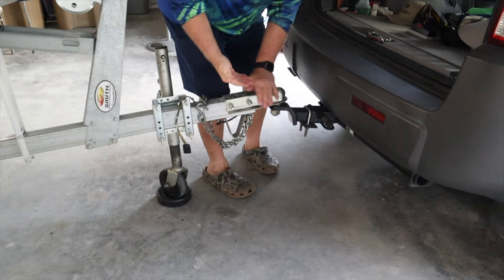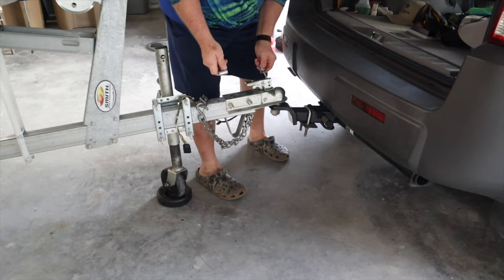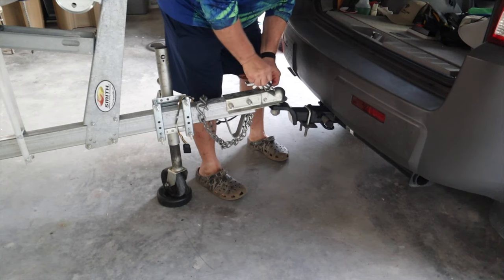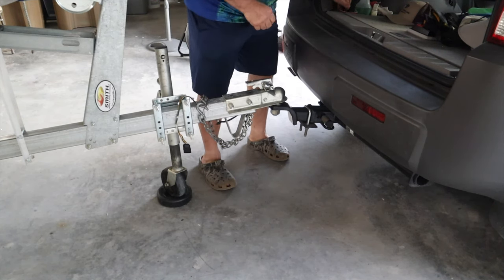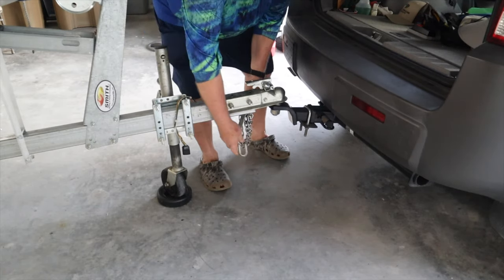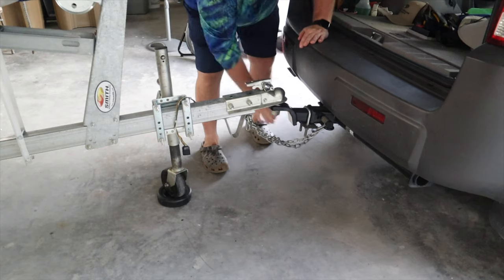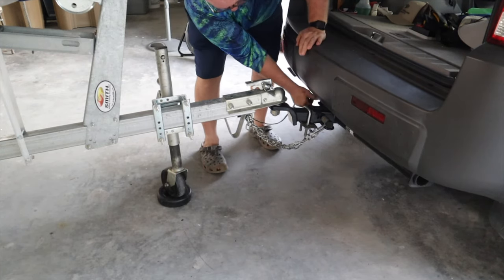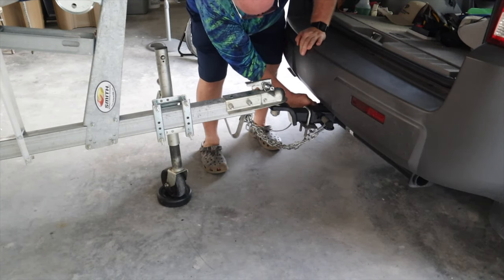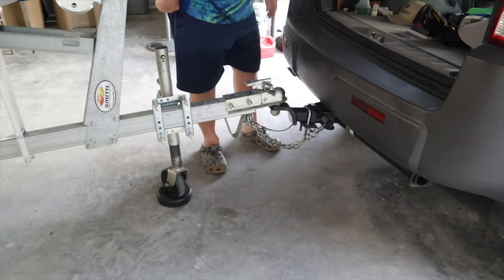And then I close this and give it a big yank to make sure it's really on the ball. Put the two safety chains — there's a place to hook them on each side of the hitch. Take my lights; I have a little rubber cover that keeps the lights covered on the back of the vehicle. I plug them in and then visually look to make sure the lights are on.